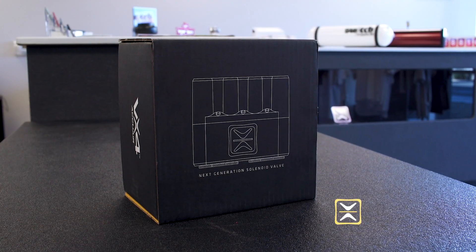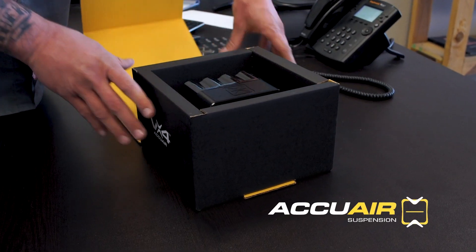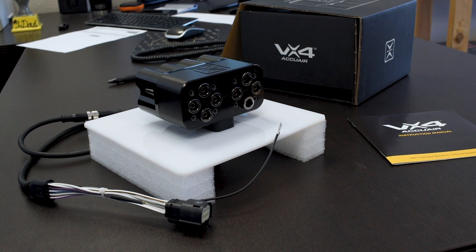Hey, what's up guys, Tommy here at Switch Suspension. We're here to talk to you about the new AccuWear VX4 valve. Just overall appearance, you can kind of see the quality that's in this piece. AccuWear does a real good job of making their stuff look good and work well.